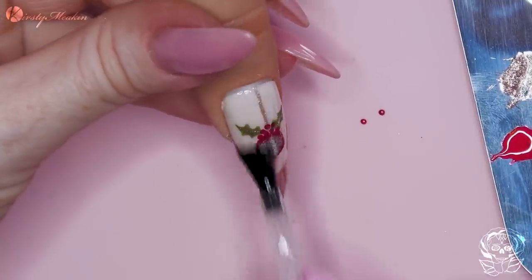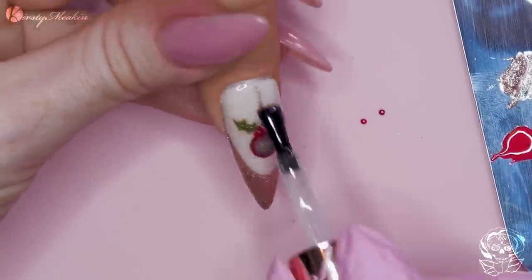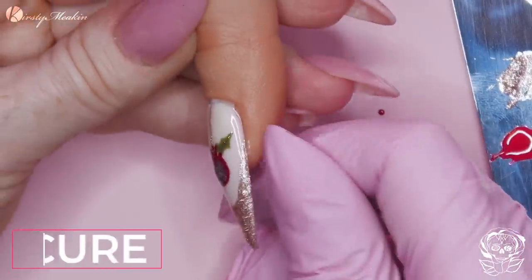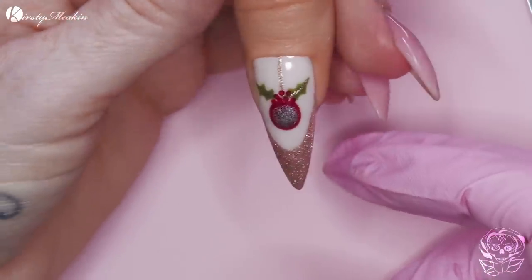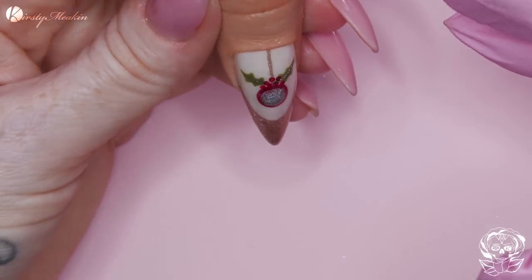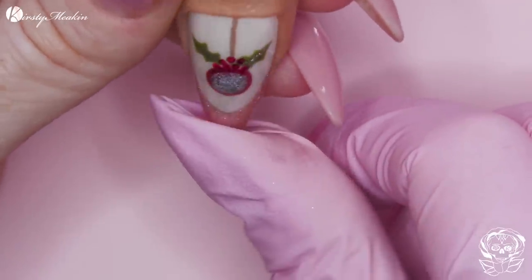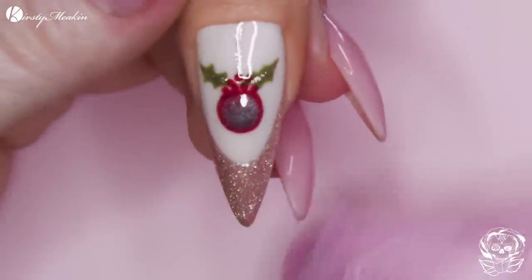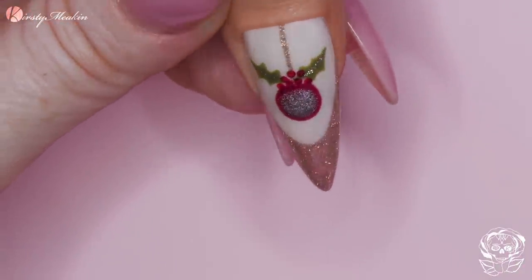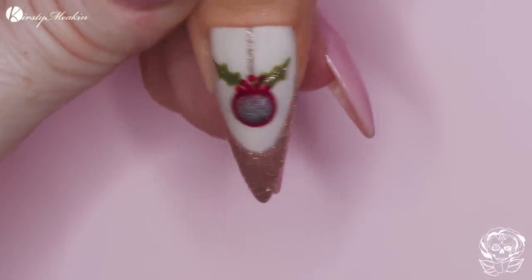Now we're gonna topcoat - glossy topcoat, into the lamp. I was trying to pull it away - can you see how it's got a magnet in there and it just clicks on? Ping-ping. I love the bauble! The bauble's a little bit different - you could even paint a snowflake over that as well. Do you know what I think the winner is on this nail? Busy. I need to use that colour more. I love that colour. Fire - it's fire.